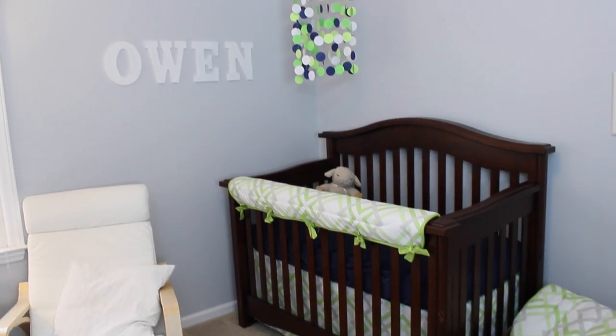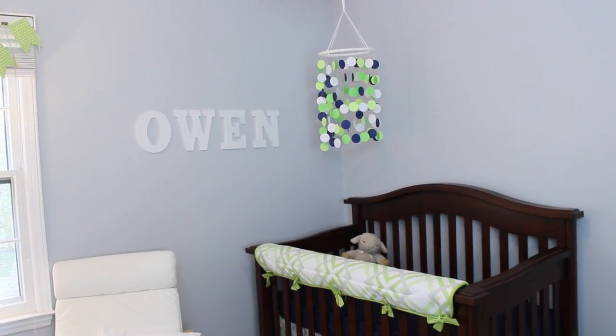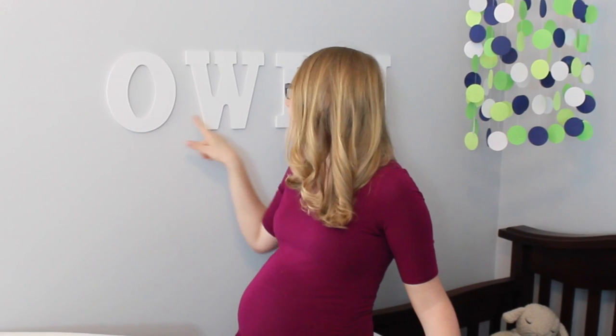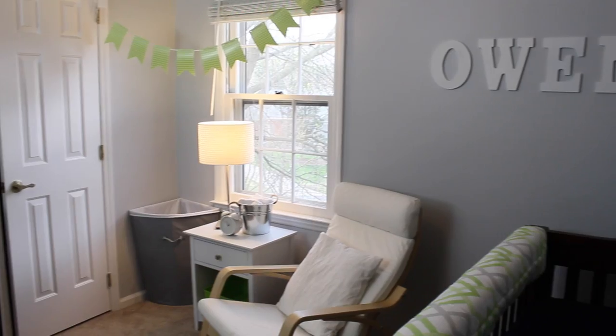If you're going to do the letters above the crib, do not get them from the big box baby stores — they're so expensive. Just go to your local craft store to pick them up. And what you want to do so these don't wiggle on the wall is nail them in, and then put a little bit of sticky putty or sticky tape at the bottom of the letters so they stay really stationary and they're not going to move.